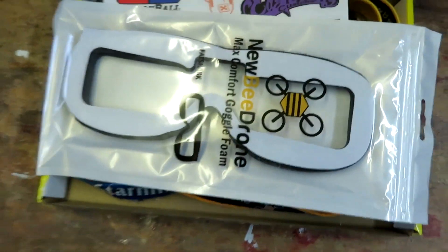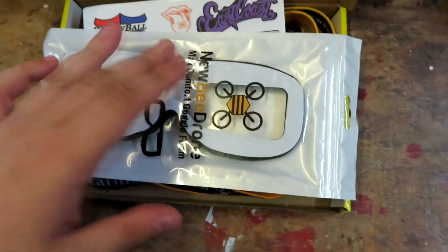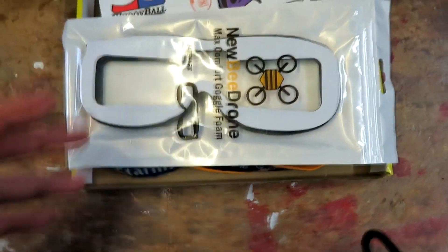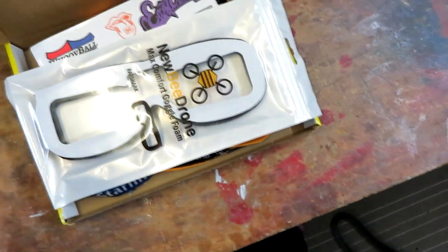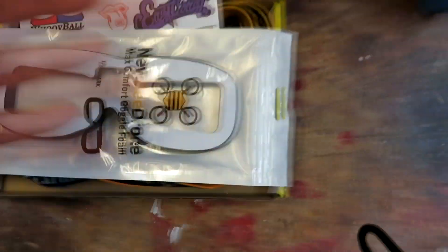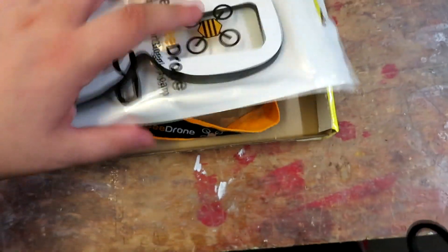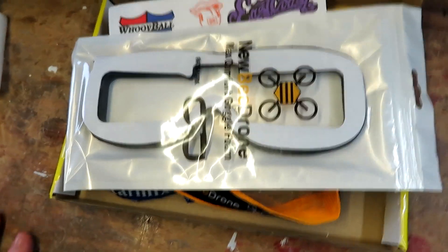Hello everybody and welcome back to another video from Jake's RC Stuff. Today I don't really do unboxing videos anymore — not unboxing videos but sort of 'what came in the mail' videos — but I thought I would share this one because it's from a company that I've never heard of. Maybe an in-house brand, I don't really know.